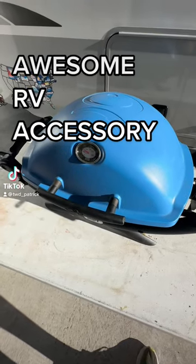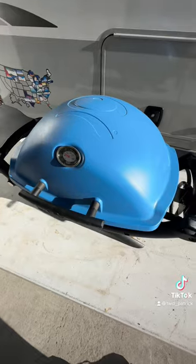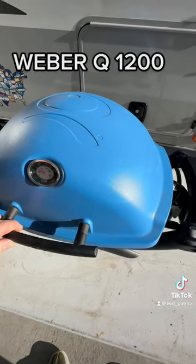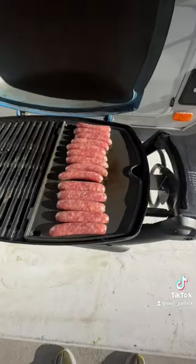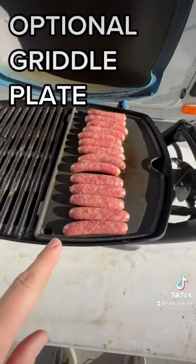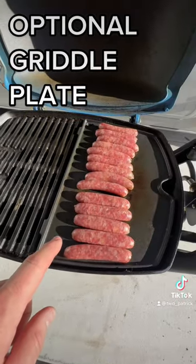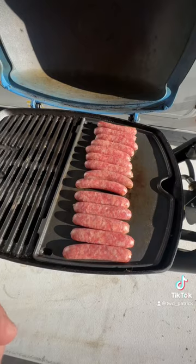We purchased this Weber Q last spring and we have absolutely loved it for the RV, but this fall we made it more functional by adding this grill plate on one side, so we can do regular grilling on this side and we can use this side more like a traditional Blackstone.